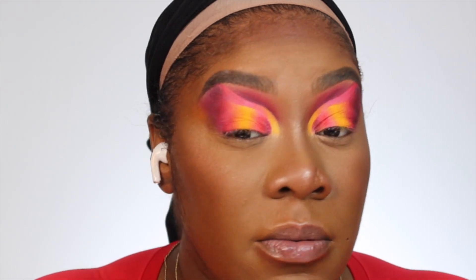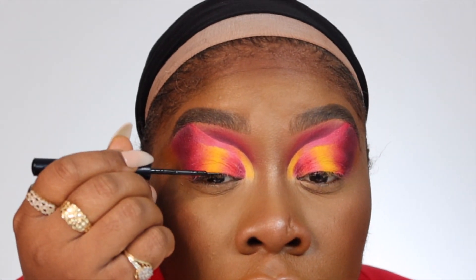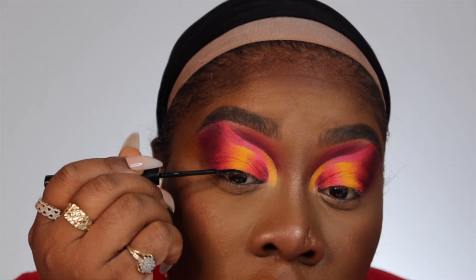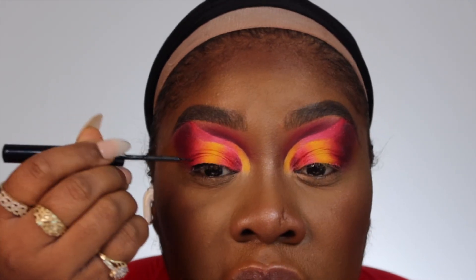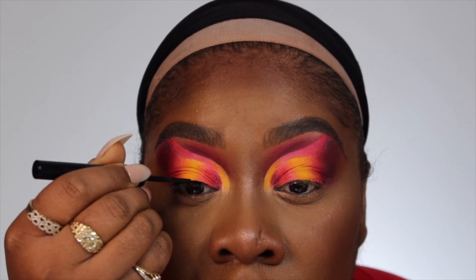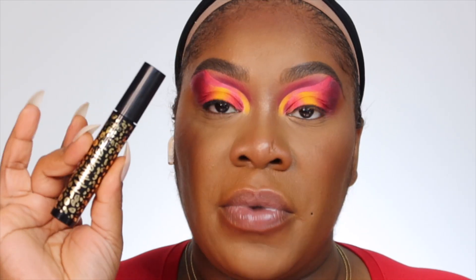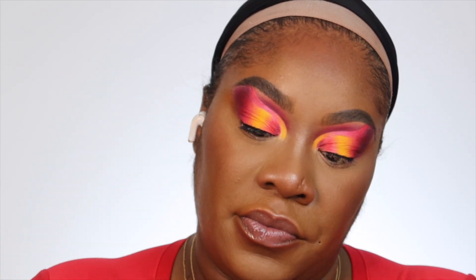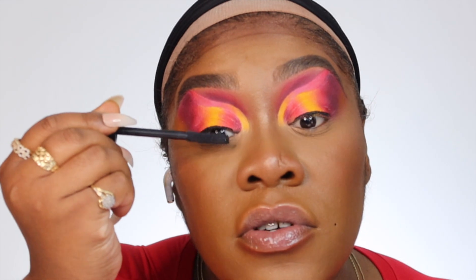All right, I have my face on and it looks good to me! Next I'm going on with my matte black NYX eyeliner and doing a nice tight line — I really don't want to mess up this look, it's so beautiful. Keep it tight but neat, and we're not going to the inner corner of the eye. Then I'm going on with my Tarte Man Eater mascara to coat my top lashes and get them prepped for falsies.